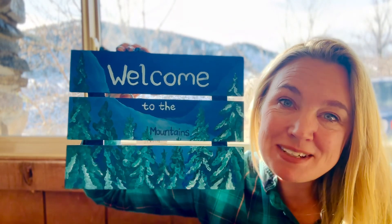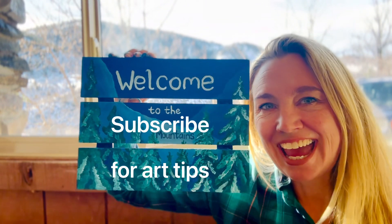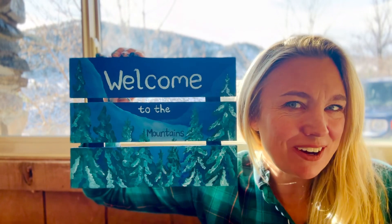Thanks for joining me today. Please subscribe to the channel so you don't miss any tips or tricks, and you can become the best artist you can be and have fun doing it. I'll see you tomorrow.